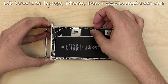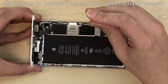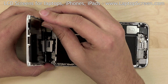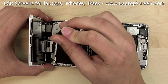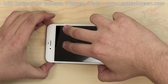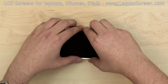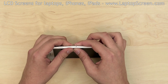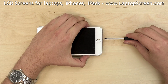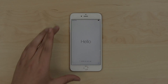Replace the metal shield over the battery connector and secure it with two Phillips screws. Replace the EM shield and secure it with five screws. Now we can close the phone — insert the top edge of the front assembly into the groove, then press on the side to snap the rest of the assembly back in place. Replace the two pentalobe screws at the bottom. Turn the iPhone on, remove the protective film, and we're done.